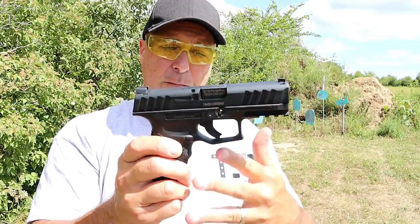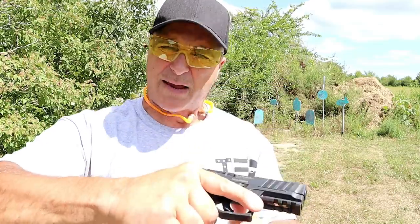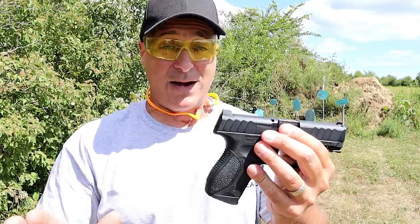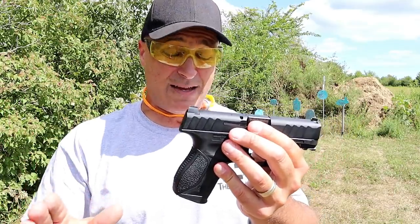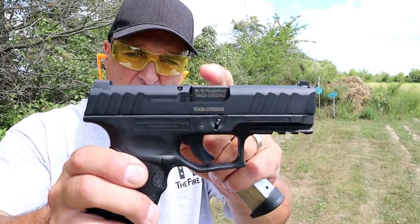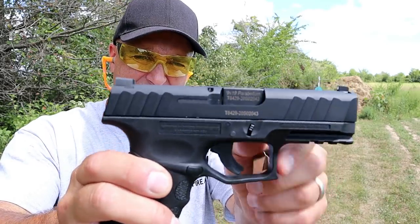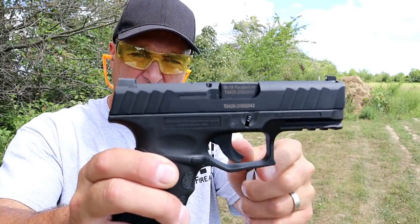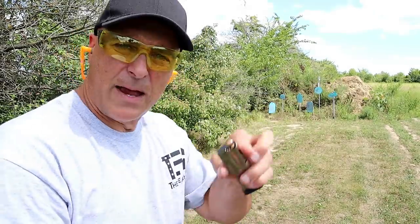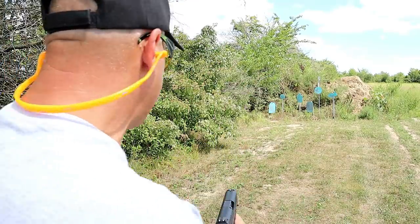When I did my tabletop review, many people said they saw these out and available already — they handled the gun, liked it, passed on it, and then they were gone. I'm telling you right now, if you find something that you like, get it, because it will be gone. I've got a round chambered right now — that loaded chamber indicator bar sticks up just a little bit so you can feel it to know there's a loaded round. I'm about 15 yards away, running tool steel case ammo, 115 grain ball.